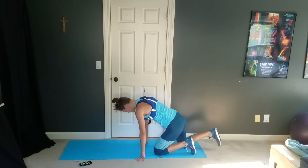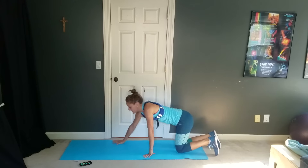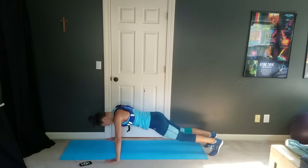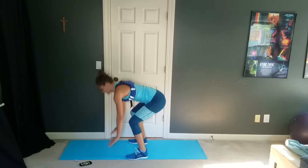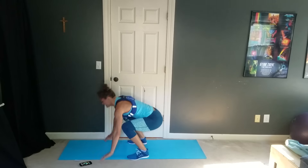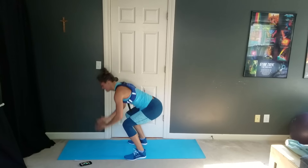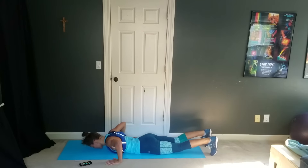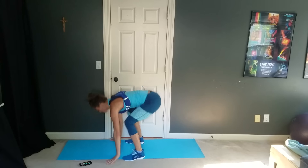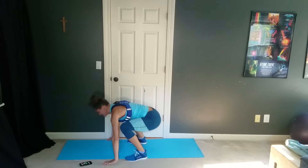Press-up pops are next. We'll start in three seconds — get down and go. We're pressing up and hopping in. Nice press-ups. If you need to, you can press up on your knees, come up and hop in. Whatever you've got to do to get it done is great.